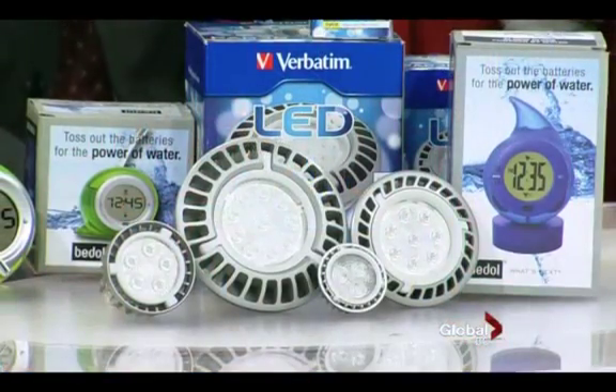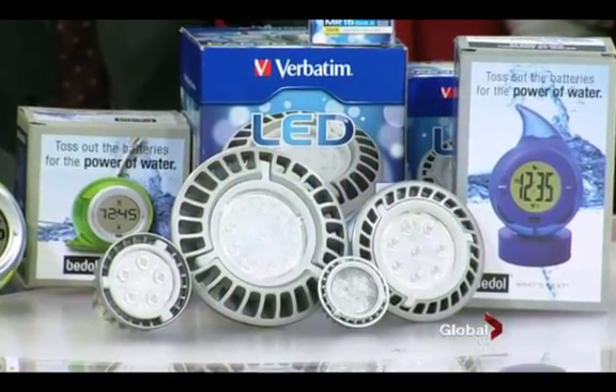This is a company called Verbatim. Now Verbatim only makes external hard drives — here's a 500 gigabyte hard drive, a tiny little drive, USB 3 as well. Half a terabyte, so you can put everything on there. But now they're getting into making lights, and these aren't just any lights — they're LED. We've had incandescent bulbs, CFL which is compact fluorescent, and now these LEDs, which are the best lights you can possibly get right now.